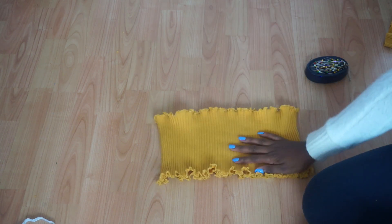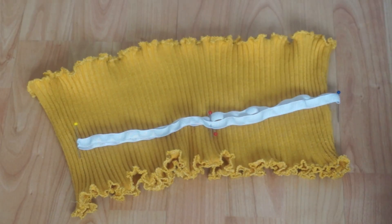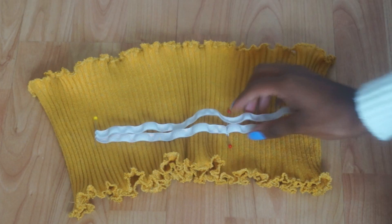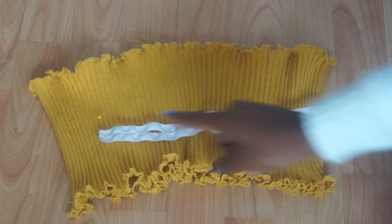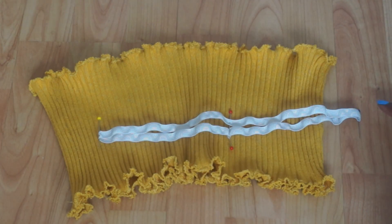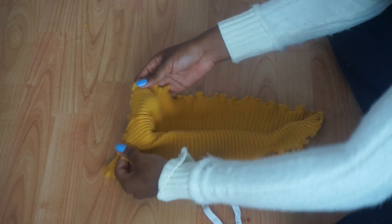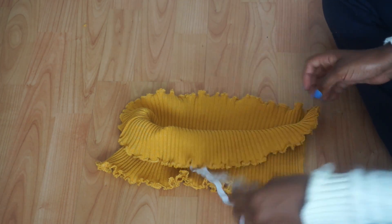So once I had my elastic I decided to close it off quickly with a simple zigzag stitch to make a full circle. Then I took my pins and evenly divided it into quarters, and this is so I can evenly insert my elastic into the top half of my top equally all the way around.